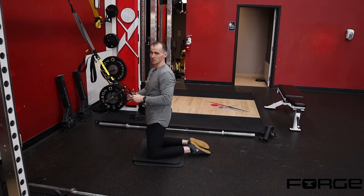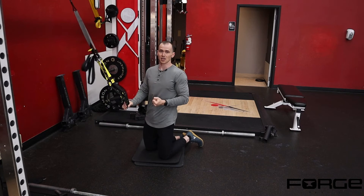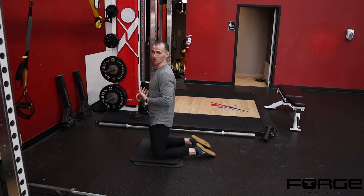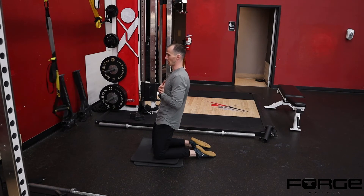I don't like to go to upper extremity assistance like the TRX strap or a band at first, because a lot of people will just over-utilize the assistance and really pull themselves out of that bottom position. What I would prefer is that you simply start with a little baby motion and then come back out of it — rock back a little bit and come back out.